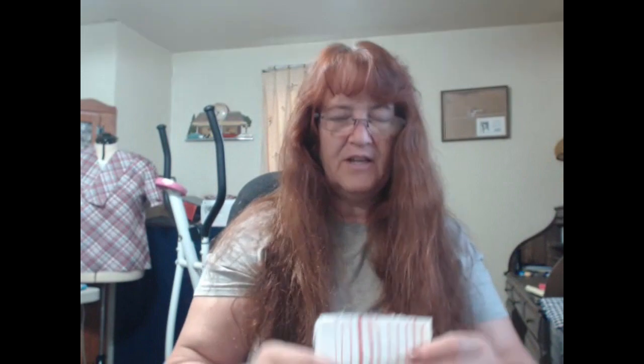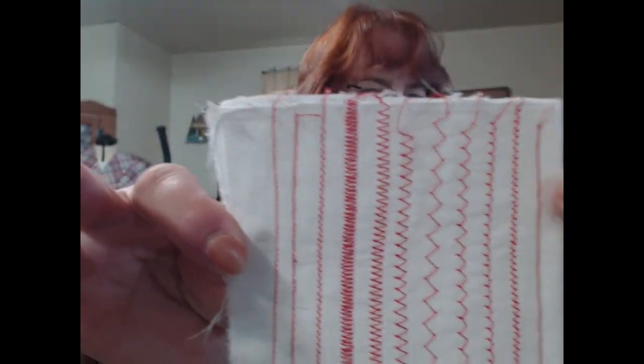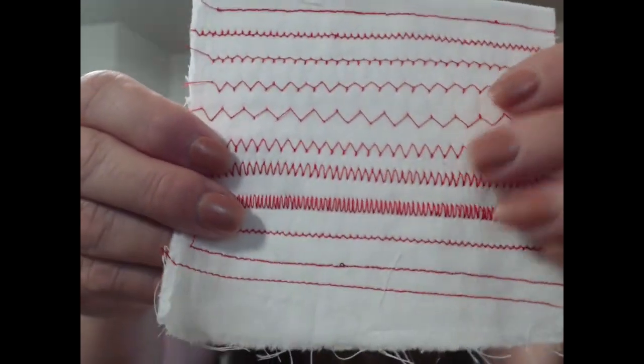It can do all of these stitches and many more. It starts as a straight stitch, goes to the scalloped, different ones. It does all of these. And honestly, I have not even used all of these — I do use a few. It does this and so many more.